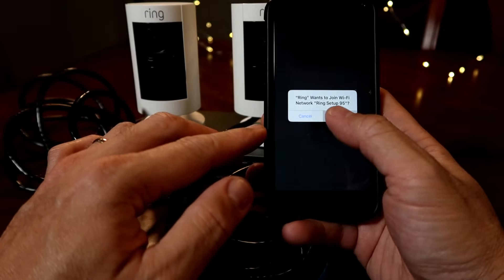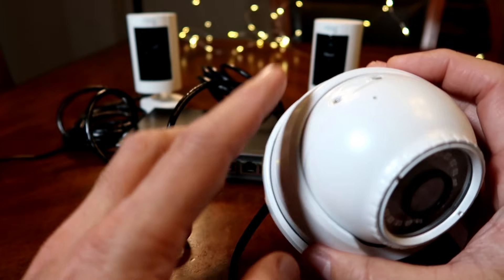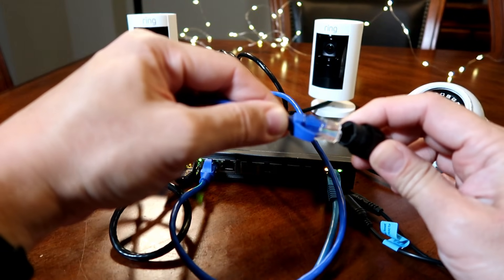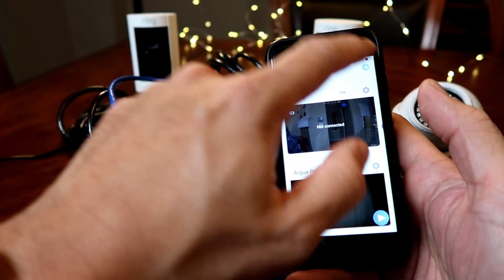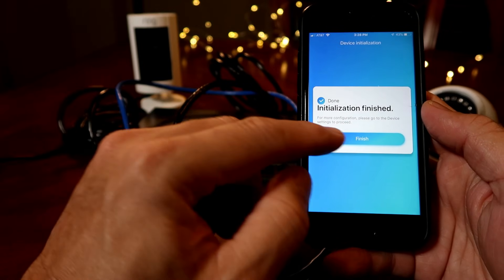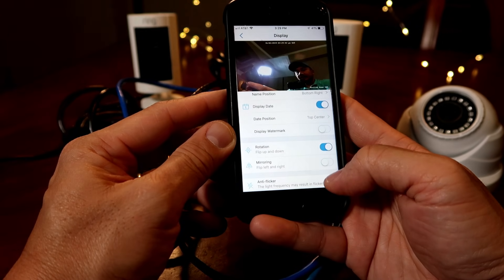Now I'll do the same process to set up my other stick up cam. This PoE switch can also power other PoE cameras. I'll set up a Reolink PoE 5-megapixel dome camera, the RLC-420. Connect one end of the ethernet cable to one of the PoE switch's available ports and plug the other end into the ethernet port on the camera. Open the Reolink app, click the plus sign on the upper right corner, scan the QR code on the back of the camera, type in a login password, name the camera, and click Finish. Testing it out — there you go, it works. The Wasserstein PoE switch works pretty well not only on Ring stick up cams but also on other brands of PoE cameras.